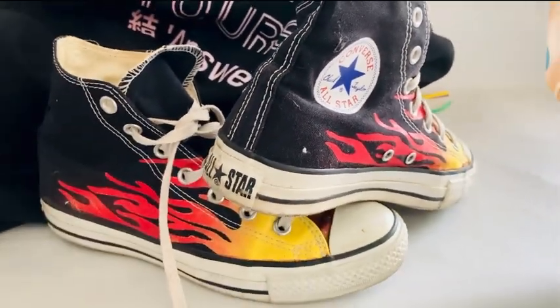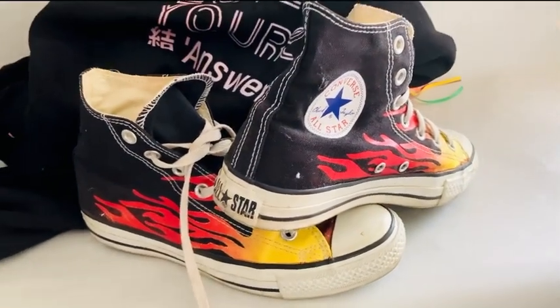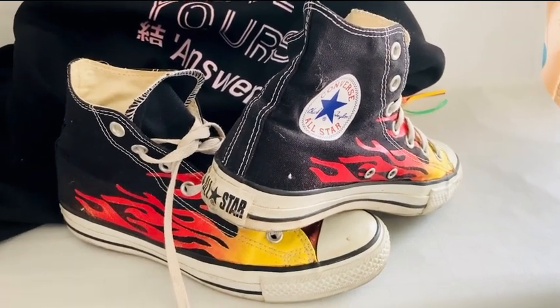They look super fun and stylish, and they also fit great. Converse always runs pretty true to size, so I enjoy wearing them — they feel really comfortable, and I love lacing them up.